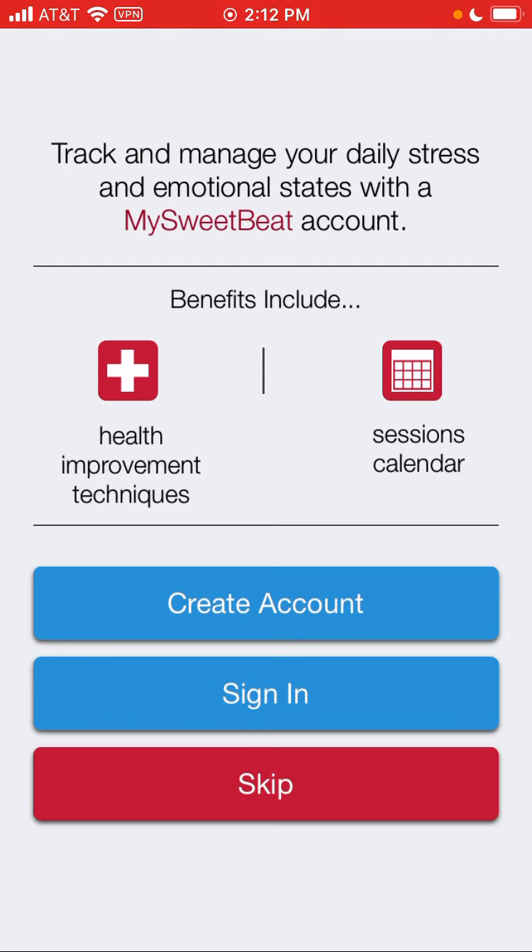Next, you have the ability to create an account, which we're going to skip at this time, but you'll want to do that so that your sessions will get saved on the server. So if you change phones or lose your phone, you can download your historical sessions.